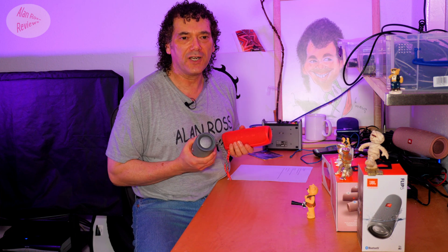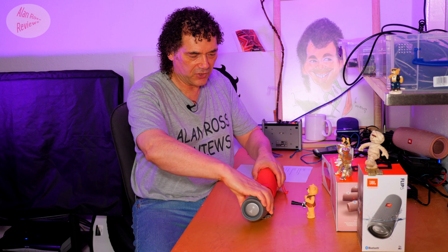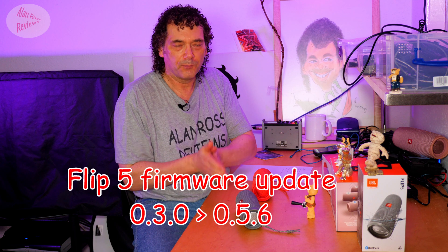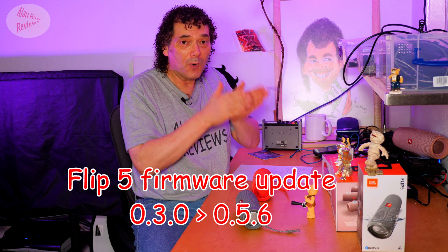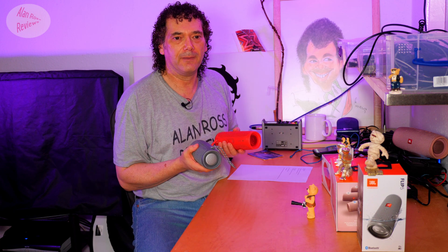The JBL Flip 5 has got another firmware update. You've asked me if anything has changed, so that's exactly what I've done. I'm going to have a look at the changes between firmware 0.30, which is what I was on, and the new firmware 0.5.6. I do have two JBL Flip 5s.